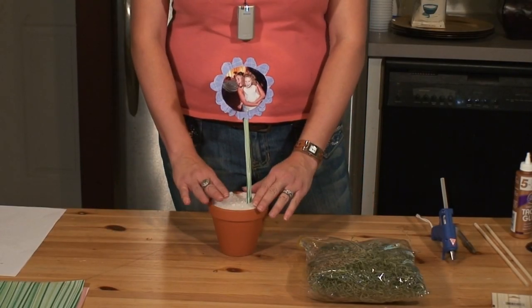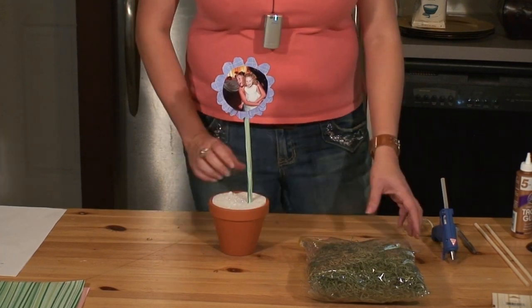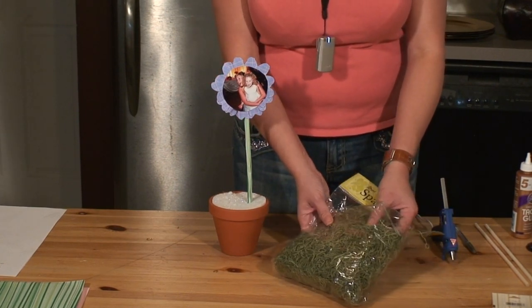Now we're going to want to cover this styrofoam up and we want to make it look more like a plant. What I use is Spanish moss. If you have some on your tree outside, you can go get that, or you can buy it at your local craft store.